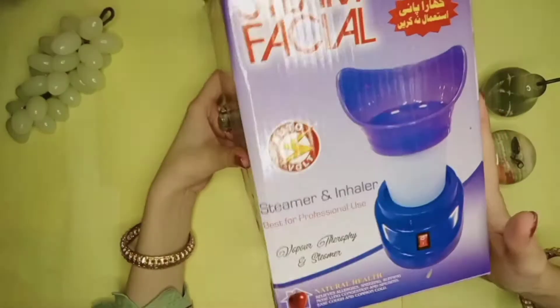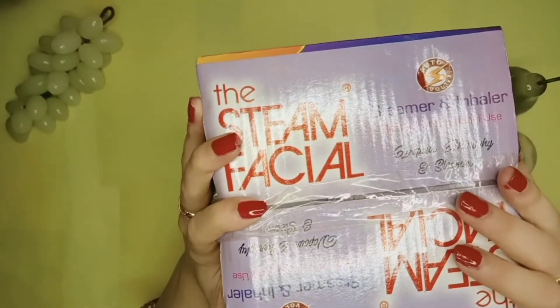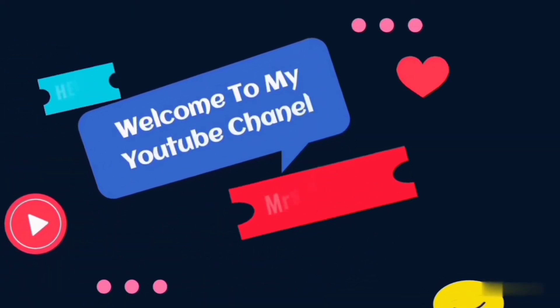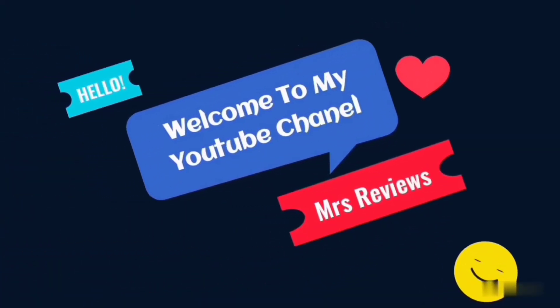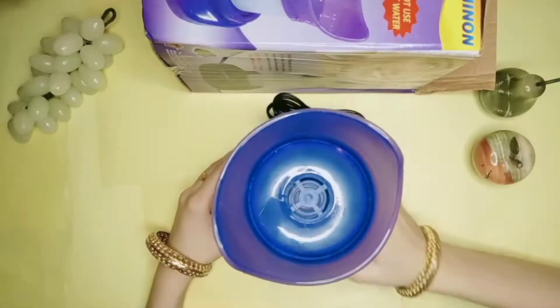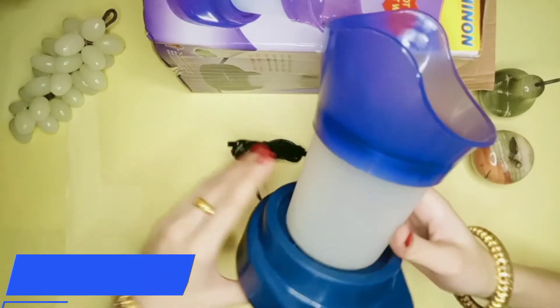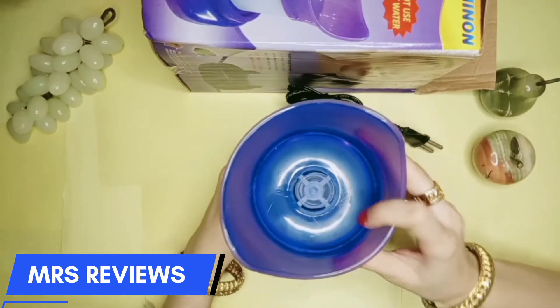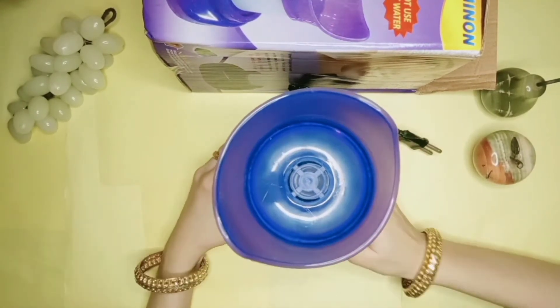It is not so big. I will show it in the box so you can see it. It is not small but a little bit heavy. It also comes with a wire. It is a steamer.